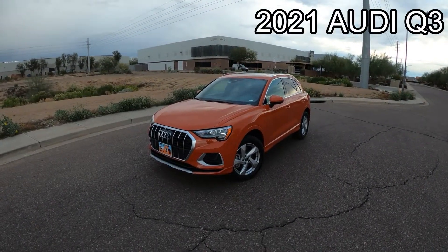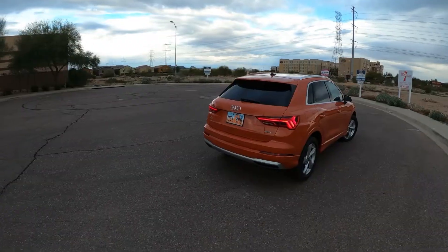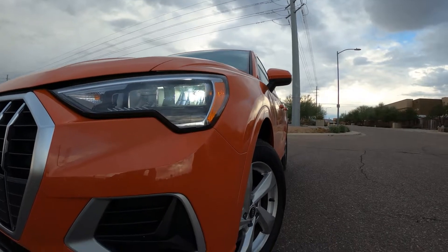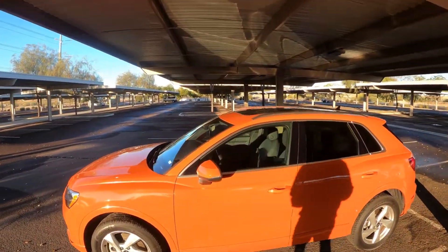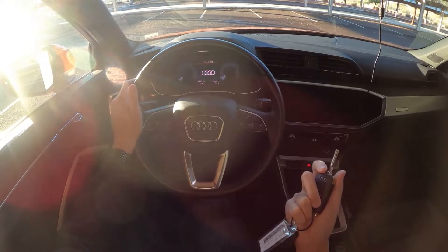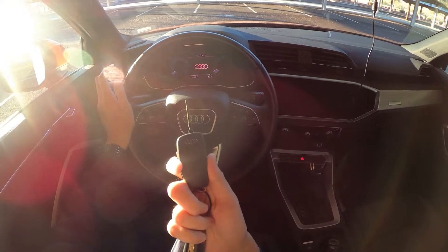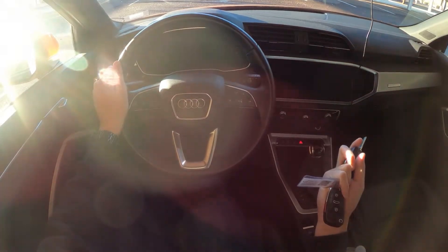This video is brought to you by S.T.A.L.A. Okay, so let's get started. This is a 2021 Audi Q3. It has all-wheel drive — quattro. This is a rental, and I believe this is the base model because there's an actual key instead of push to start, and some missing features I would have expected. So let's start it up.